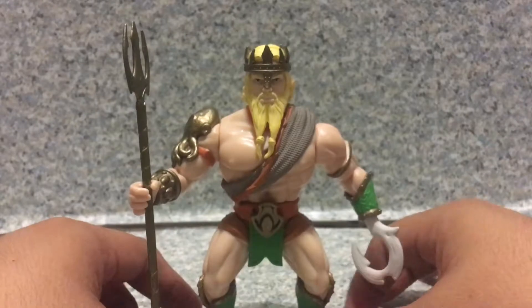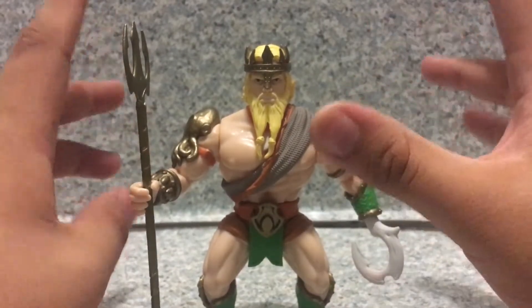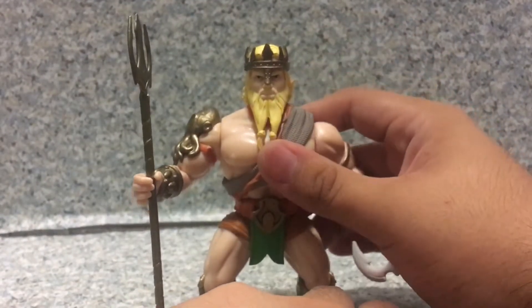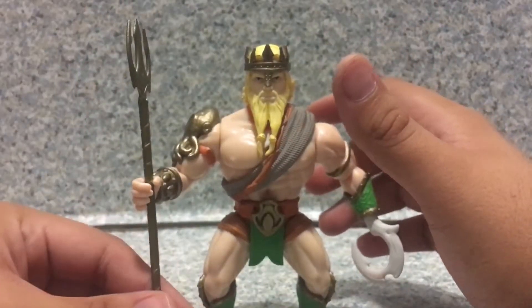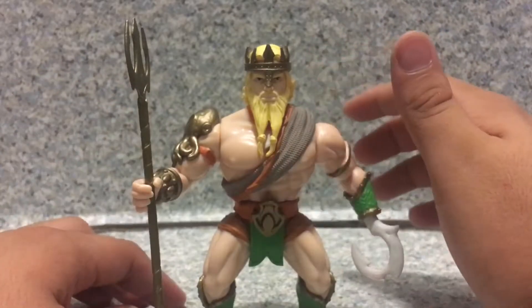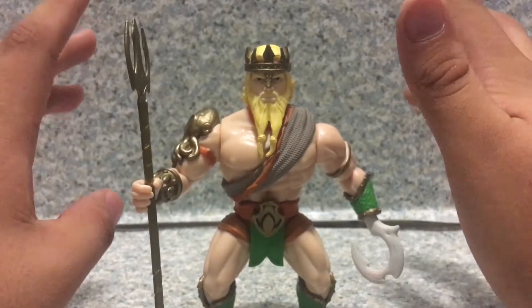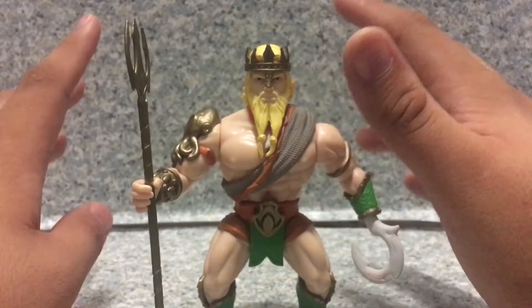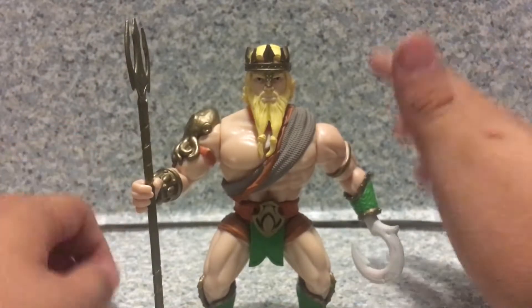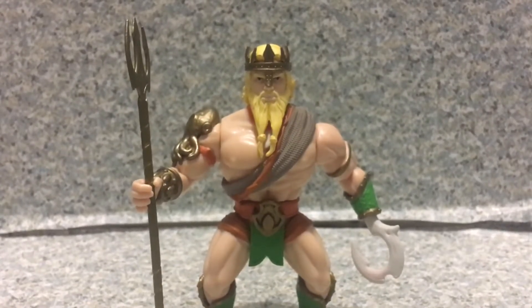Overall, it's a not bad figure, I gotta say. It's a really nice figure. Sculpt-wise, it's the same as the other DC Primal Age figures. I like how the squid on the shoulder pad looks there. The paint job is really decent. Everything else looks good. This is a really nice figure to add to your DC collection or your Aquaman collection.